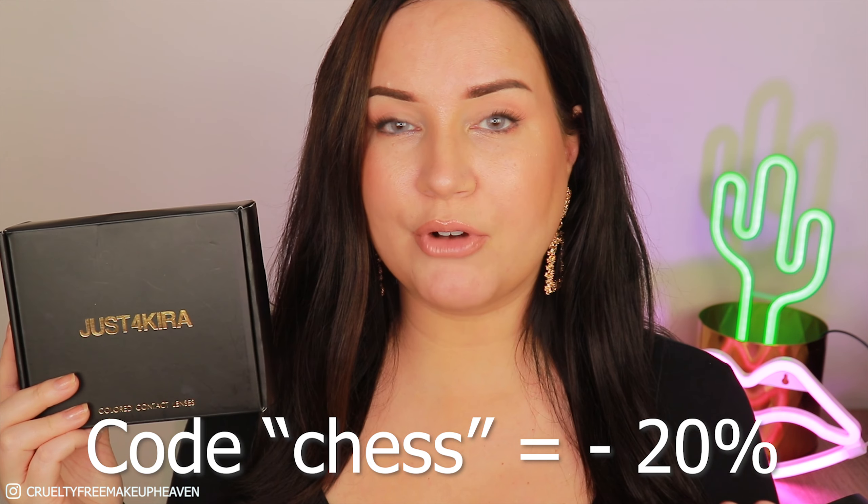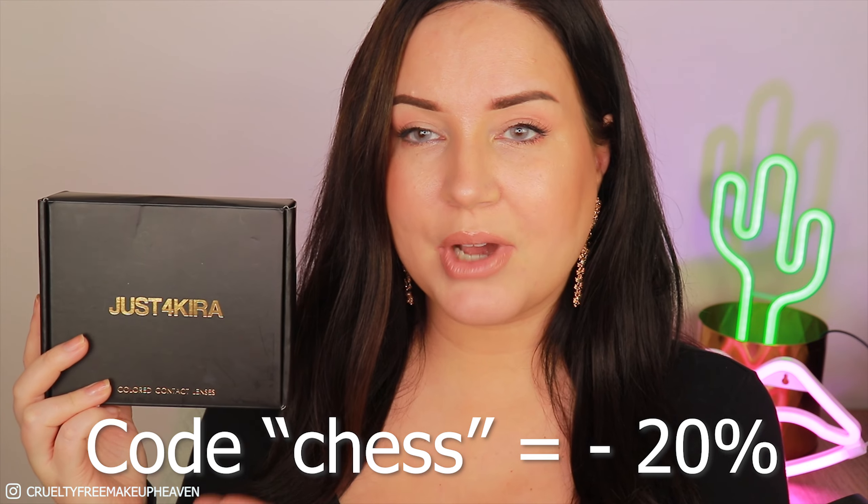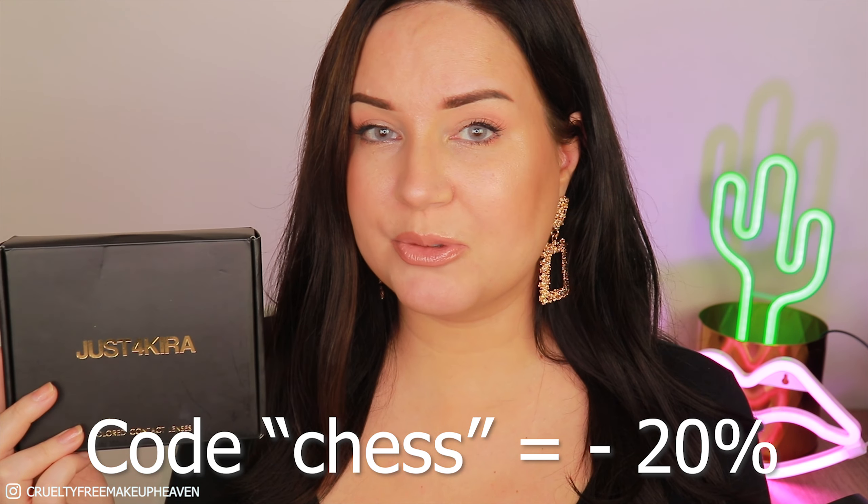So yeah, that was me reviewing the two pairs of lenses I got from JustForKira. I will also share a code where you can get a percentage off your purchases if you decide to buy from them. I feel like they have very nice styles and I hope this video helped give you some insight into the quality of their lenses. I'd definitely recommend using your own solution — the first one was a bit stingy. Other than that, I don't have any complaints. I'm actually most positively surprised by the gray ones — the Nyala Green are super pretty but a little less natural than I'd love, while the drawings on the gray ones surprised me in a positive way.